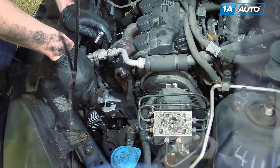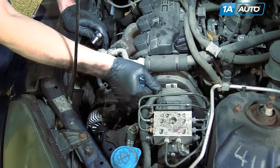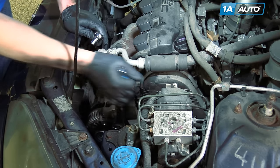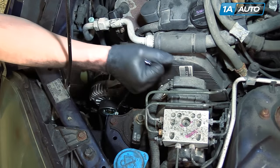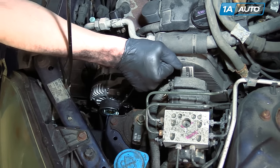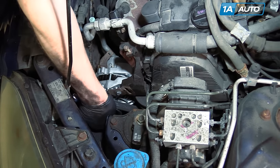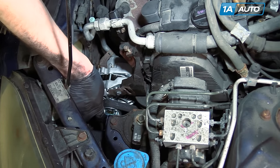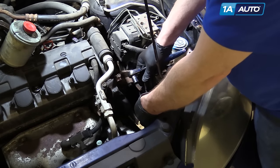Tighten up the top bolt — we've got our belt adjusted where we want it. Tighten it up, but don't over tighten it. Then do the 12 millimeter bolt below and replace the power steering reservoir bracket.